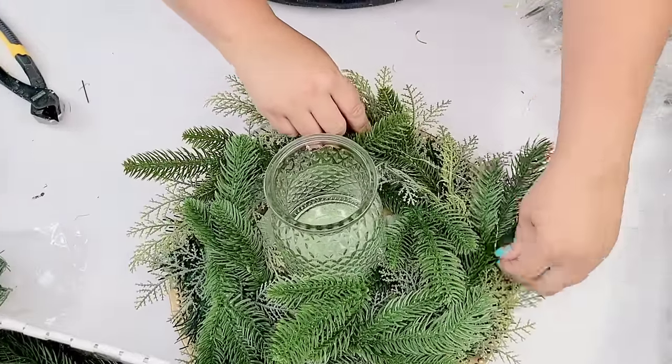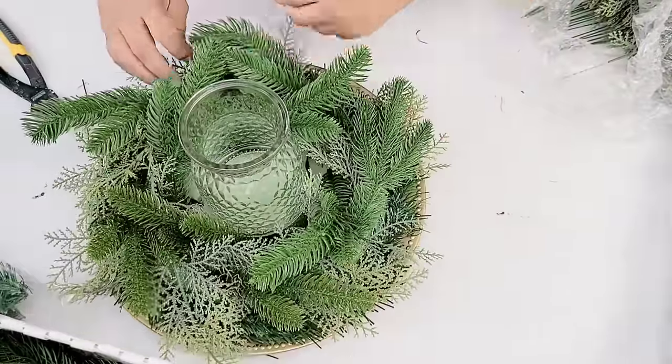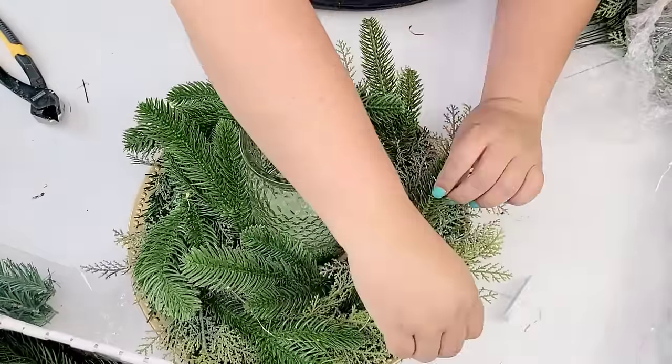These fairy lights I also got on Amazon and they are in my Amazon store. I'm going to start threading them all around the greenery so that in the evening or at night it can be lit up and it's going to look gorgeous.